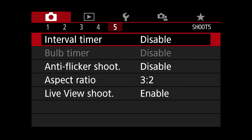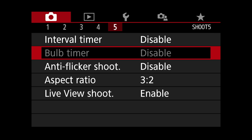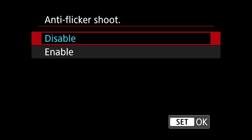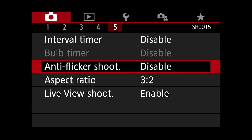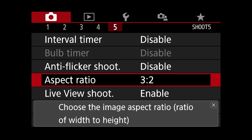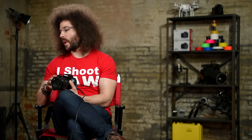The interval timer is currently disabled — if you enabled it, this is so you could do time-lapse, which is a great feature. Anti-flicker shoot — if you enable it and you're shooting in a place with flickering lights, the camera will wait until the flicker is over to take the picture, which may slow your response time. Aspect ratio — I always shoot 3:2 because that's how these photos are meant to be taken and it utilizes the full image sensor.